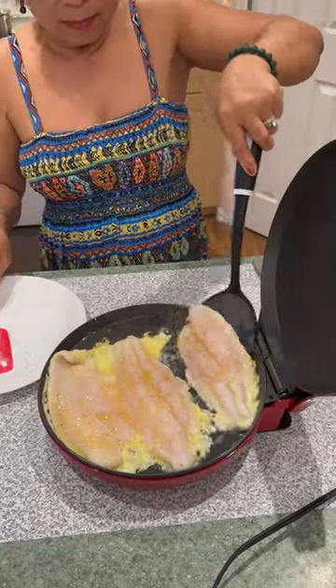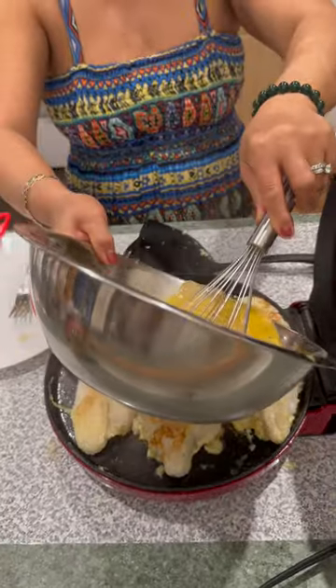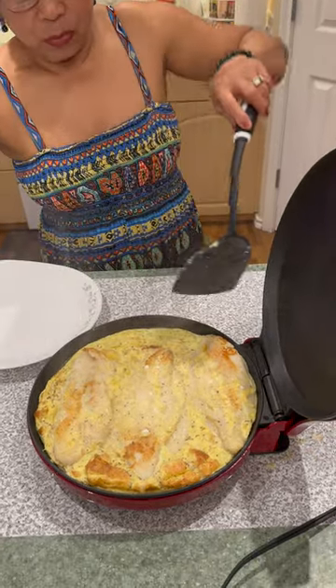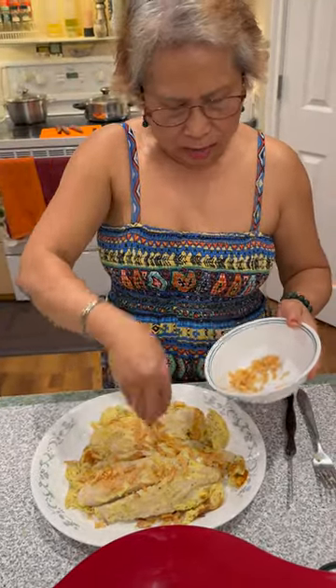Cover it. Yum. Eggs on top. Look at this one. Garnish with a little bit of fried onion.